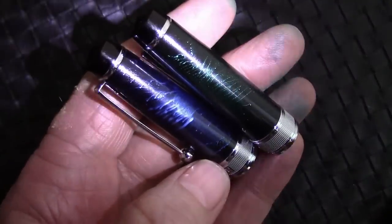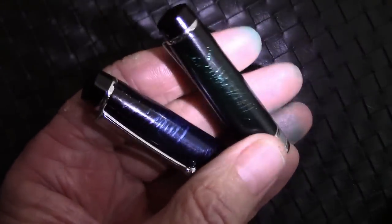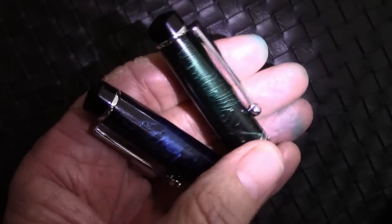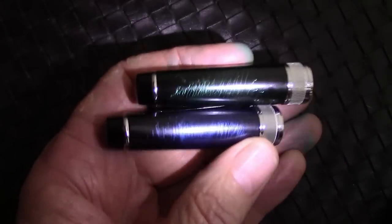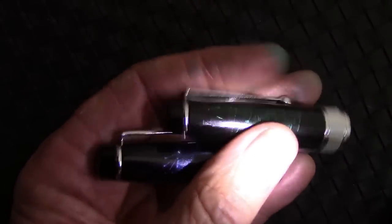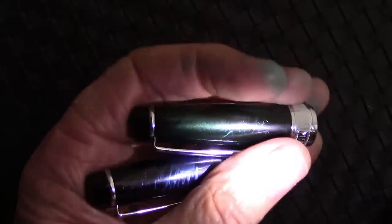We're going to look at the two caps, because I think that subtle fireworks design — hand done, so they're all going to be different — is just a nice subtle touch. I do like the matte black finish, but I think the colored ones are probably going to be the more popular. And we have the green and blue for your visual entertainment.